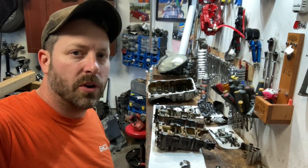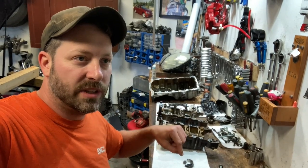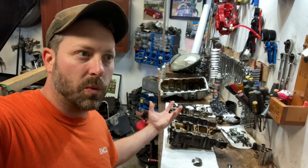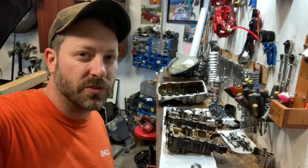Hey guys, welcome to another episode of PB Garage. In this episode we're going to be looking at the Audi B7 2L oil pump balance shaft assembly. This episode is specifically going to be looking at how it works, what goes wrong, and what options you have in terms of replacing it.